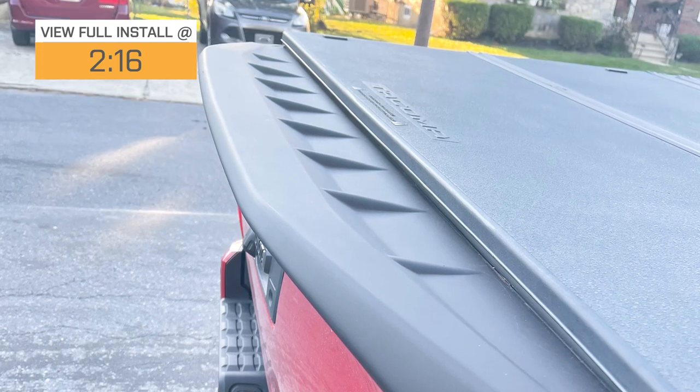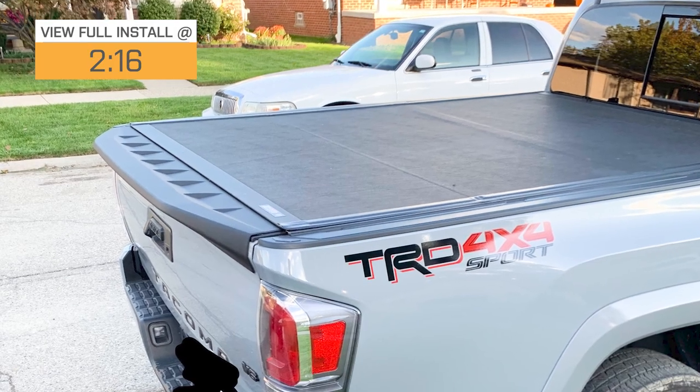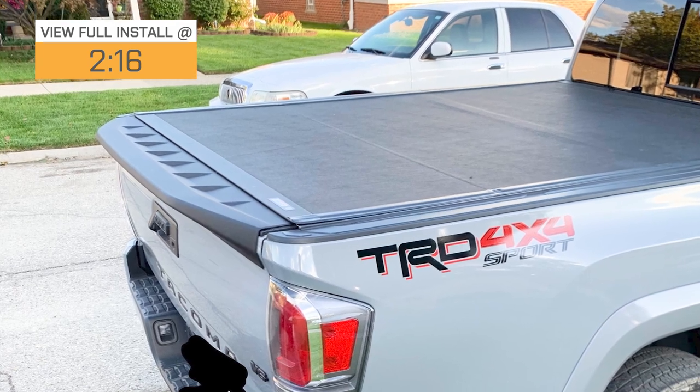A spoiler will also assist in better aerodynamics if you're currently struggling with your MPG and you're looking to gain some of that back. This will be made of a polyurethane construction, being pretty durable, lightweight, and offering a great fit to the tailgate.